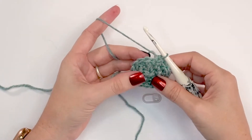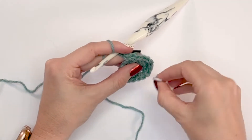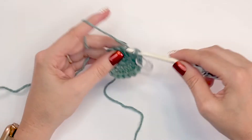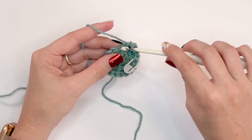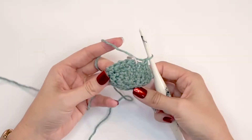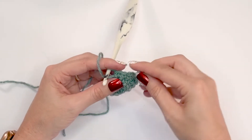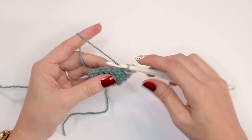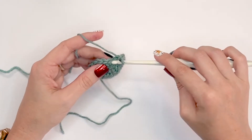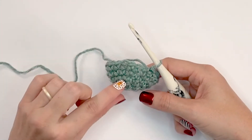For the next round — the last increase round — we're going to single crochet two stitches, mark that first stitch, then single crochet into each of the next three and repeat all the way around. We will have a total of twenty stitches. For round five we are simply going to single crochet into each stitch around. Be sure to mark the first stitch of the round to keep track — it's still twenty stitches.